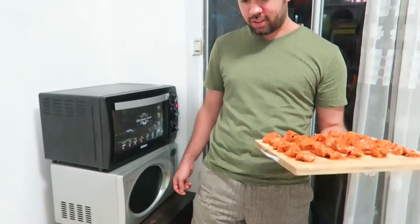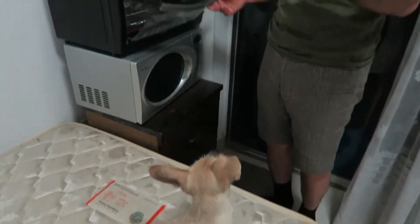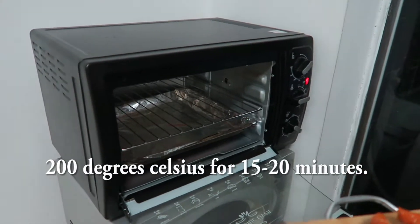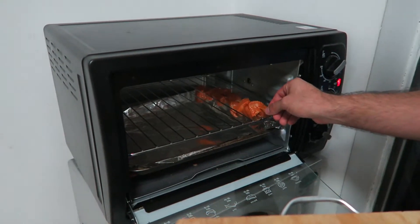As you can see, my dog is getting a little bit hungry, but she's going to have to wait. It's time to throw these chicken tikka skewers in our oven at 200 degrees Celsius. We're going to cook them for about 15 to 20 minutes. Let's go ahead and lay those skewers in there. You can hear them sizzle in there.